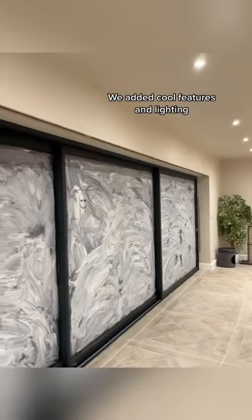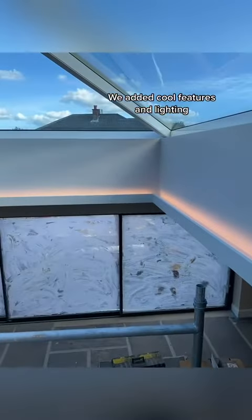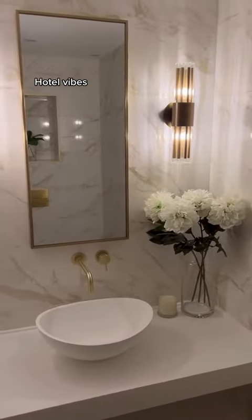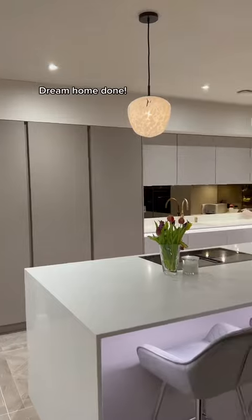We added cool features and lighting. Hotel vibes. Dream home done.